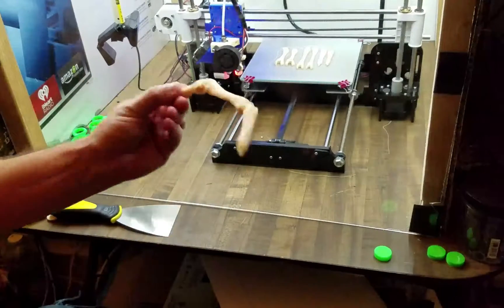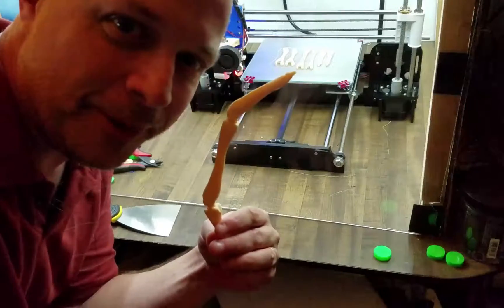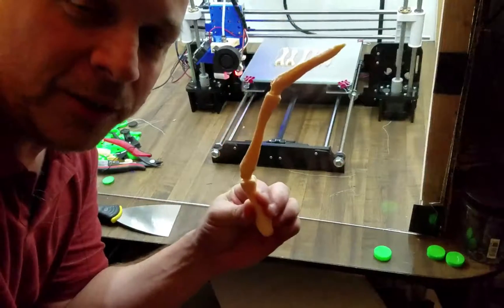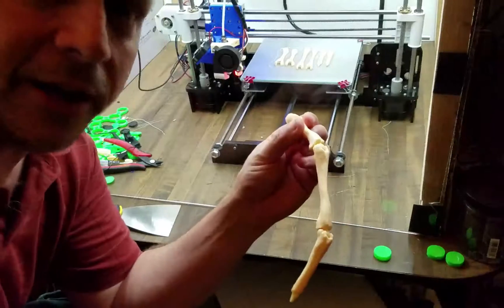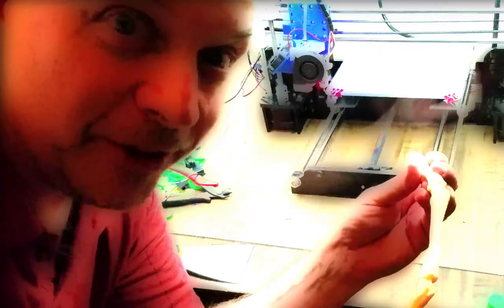So there's the leg - pretty cool, huh? We've got Halloween coming up here pretty soon so this type of stuff is perfect. I'm going to be printing some more pieces of this - this is just the one leg. There are eight legs on there and we're going to print out the entire face hugger. It's going to be cool!